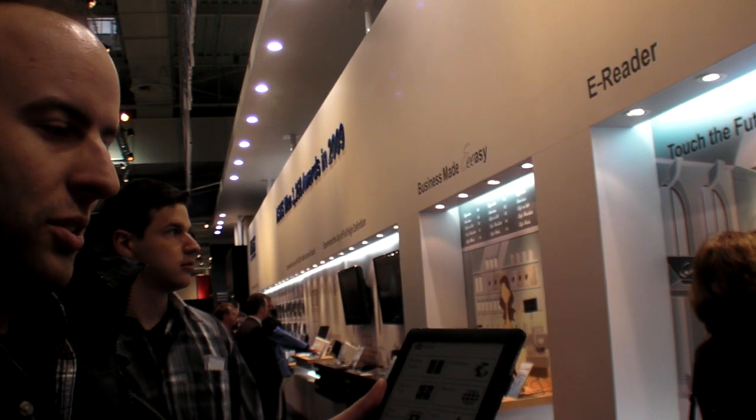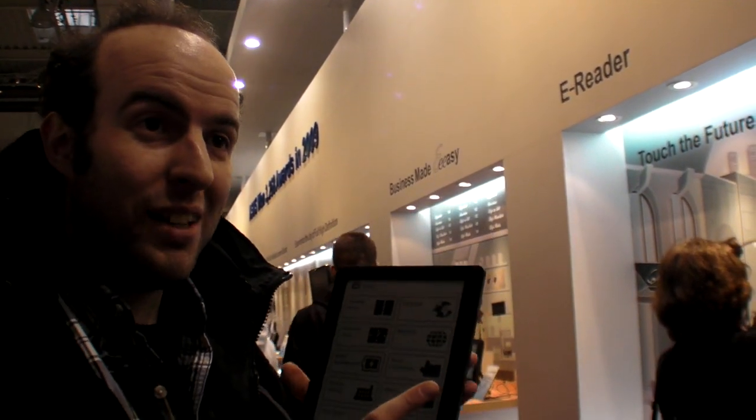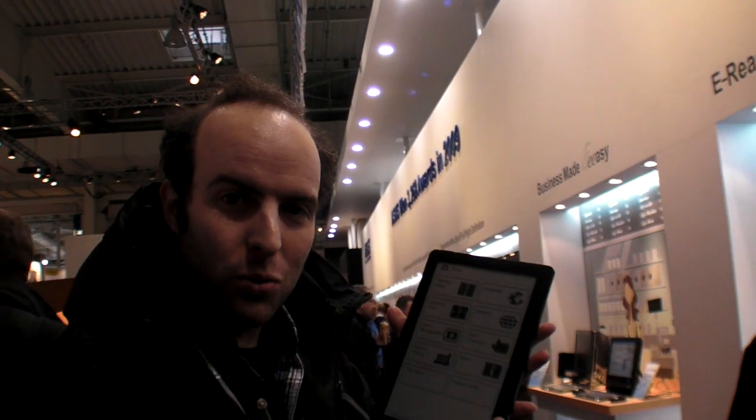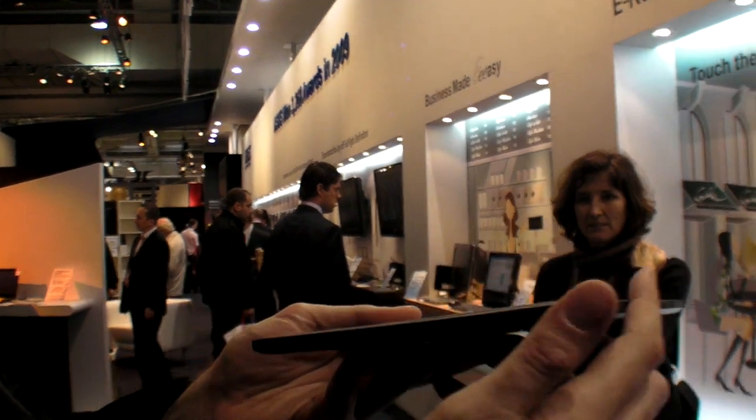Is it a Samsung processor? They didn't announce, but it seems very fast. Maybe it's a Samsung processor — current or future generation — but it seems very, very fast. You can check the ports here on the side.